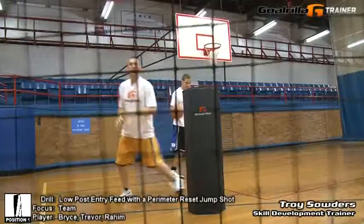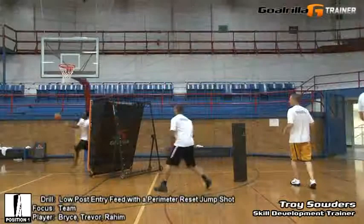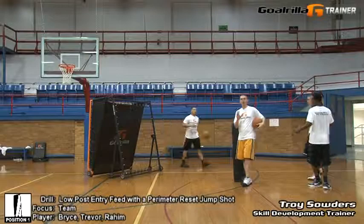Alright, last time through right here. Ball fake, feed the post. Thanks, sir. Nice.